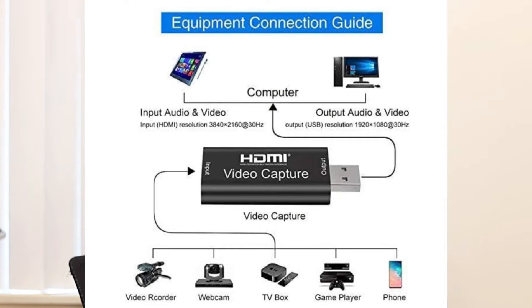A video capture card is a device used to convert video or audio signals from your source — your source could be your camera, your phone, your TV — and it will convert those signals into a digital format onto your computer.